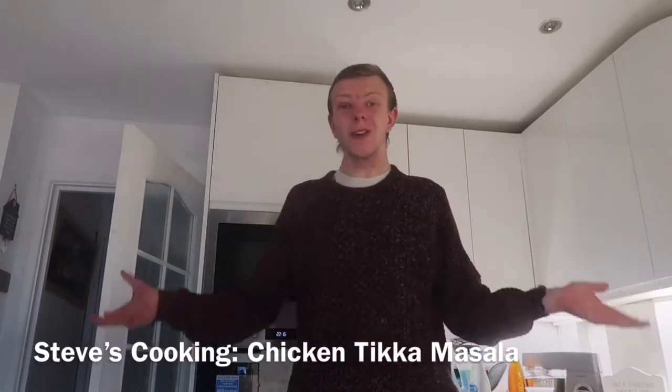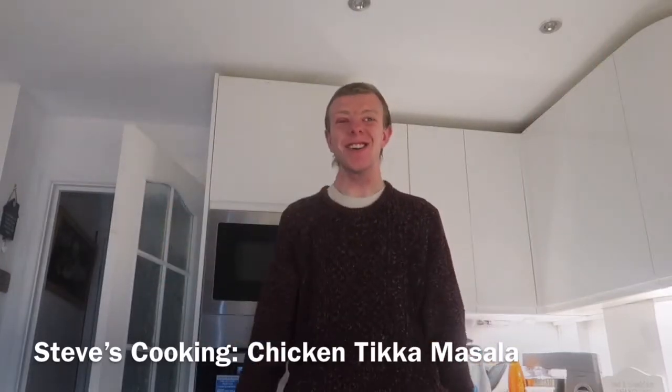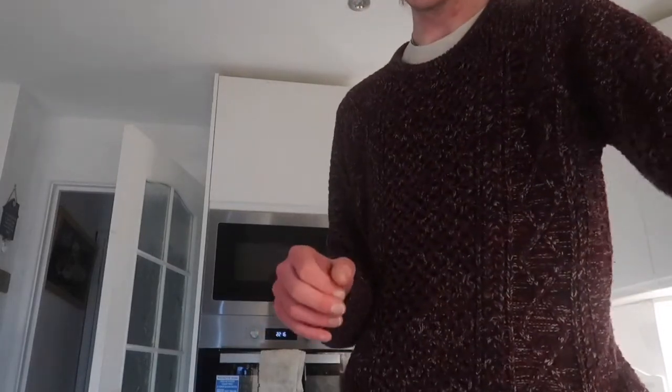Hello there YouTube, welcome along to another Steve's Cooking video. That's right, I'm back with another cooking video. Today I am going to be doing tikka masala, and I thought I would show you guys how I do my chicken tikka masala.